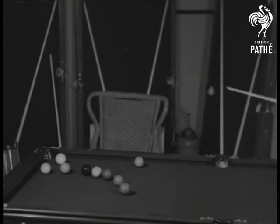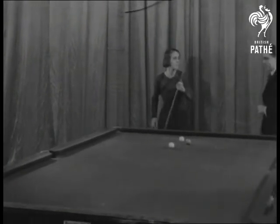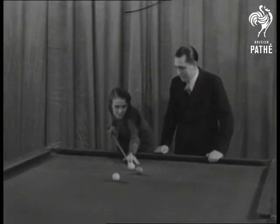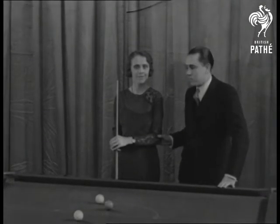But billiards isn't for men only. Here's a lady star. Just a minute, Miss Harrison. Let's see something of how you play this game — the bridge and that kind of thing. This is Miss Ruth Harrison, one of the leading women professionals in English billiards.